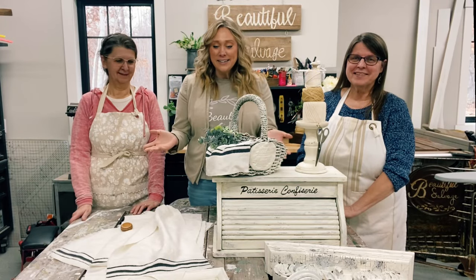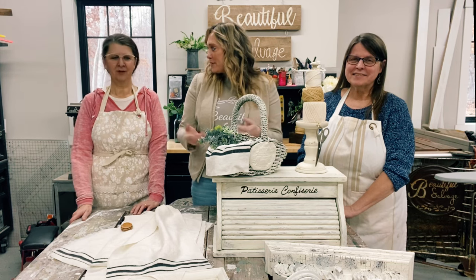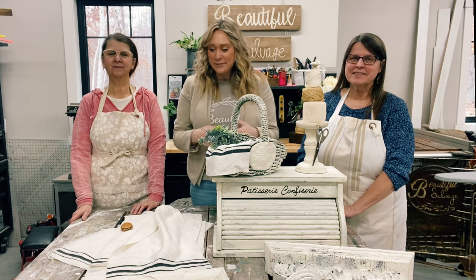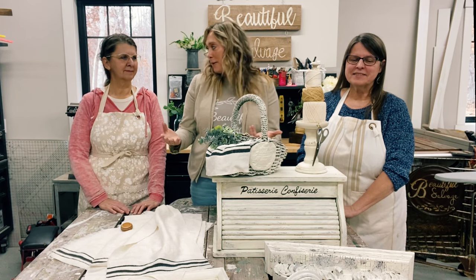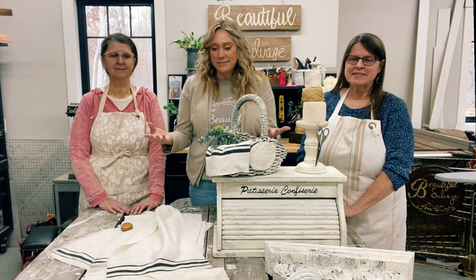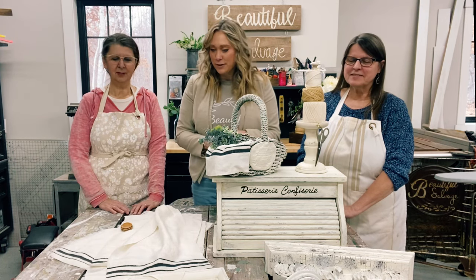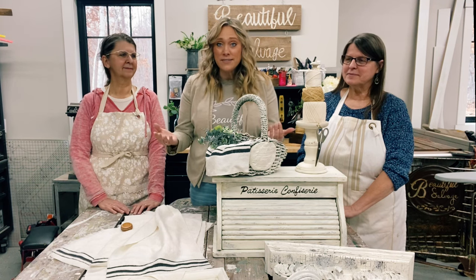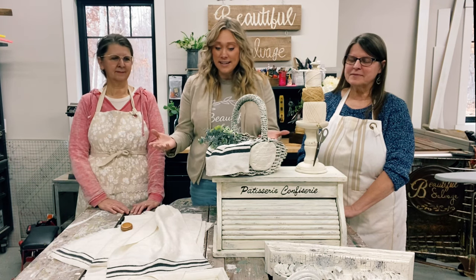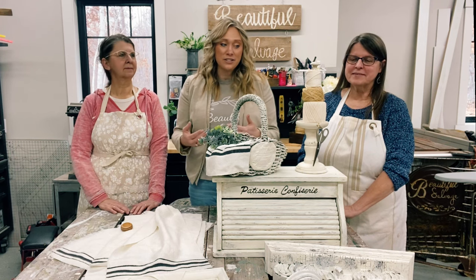We are done with our projects for the day. It went pretty smoothly and we kind of stuck with the same color palette, which probably made things go faster. I love the color that we used — it's very neutral and goes with a lot of different things. Most of the items that we did today will be listed on our website under the junk box challenge.